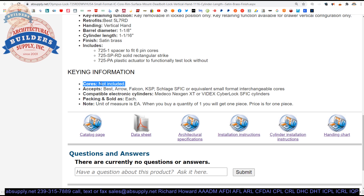Clients have ordered these locks and asked where the cylinders are — they're not included; they have to be done separately. Because this is small format, it will accept cores made by Best, Arrow, Falcon, KSB, Schlage, SFIC-equivalent small format interchangeable cores. Lots of people make them: Medeco, Yale, and countless clones and copies.